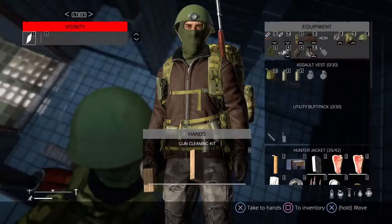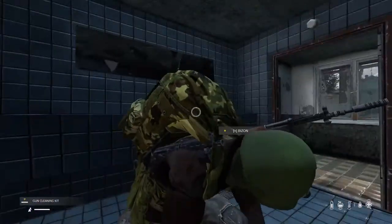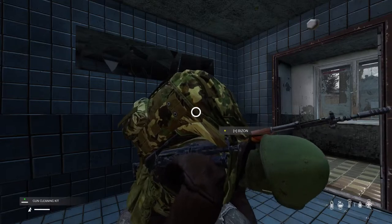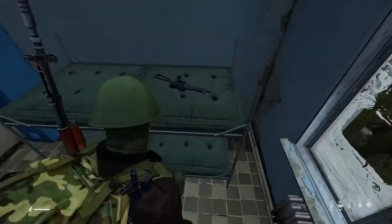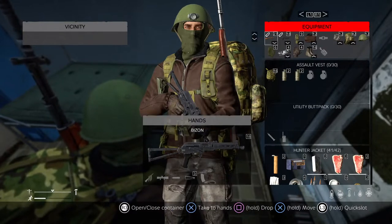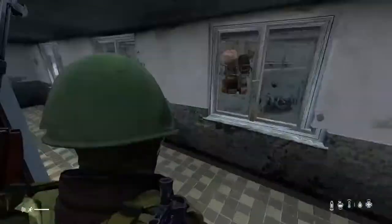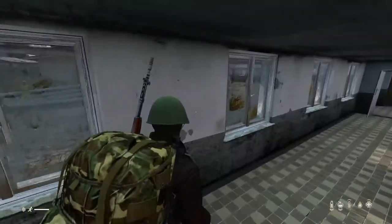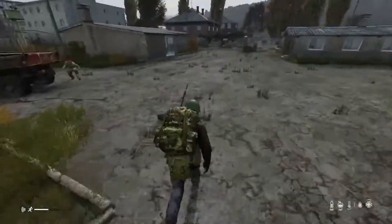This is a gun cleaning kit — super helpful. You can use it to repair your gun, so I'm going to repair my Bison because your guns will jam the more damaged they are. That's a good find. Another Bison — no clip in it, but it's got a scope, so we'll put that scope on mine. As you can see, it's like a spiraling effect of all the zombies getting attracted. So you have to be careful.